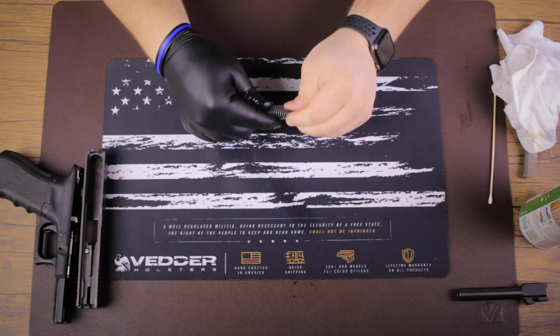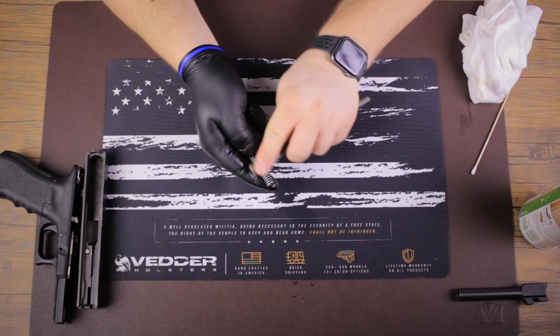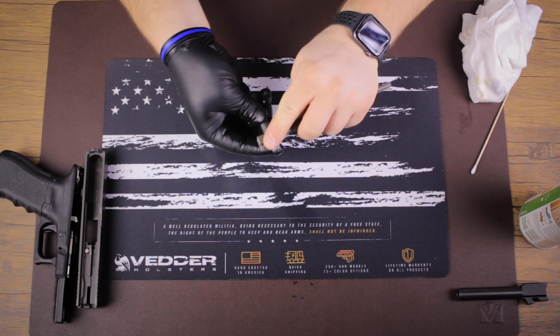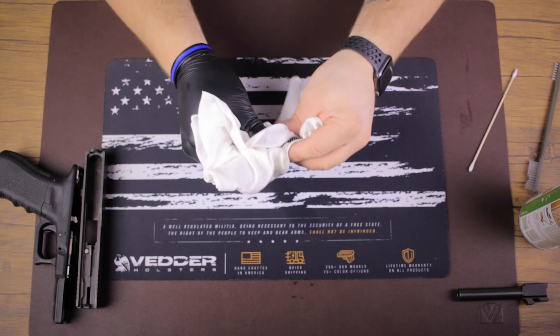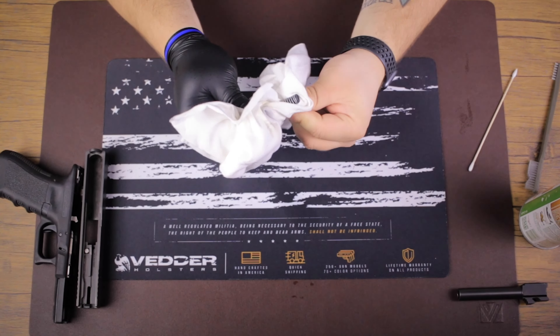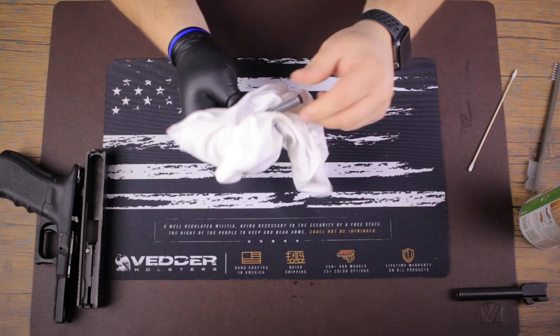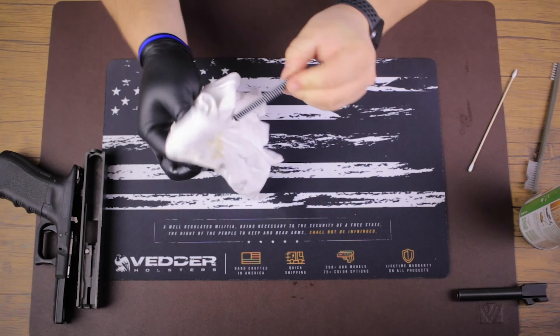Work it in there, get my brush, and just go to town cleaning it. Nice and shiny — put it in my t-shirt cloth and dry it up the best I can. Obviously you won't be able to get in between every little piece of spring and dry it perfectly, but we're gonna set it aside because we still got cleaning to do and it should be nice and dry by then.